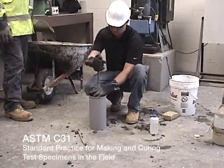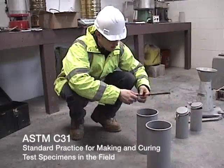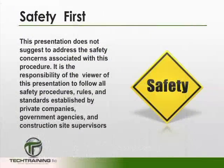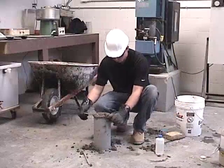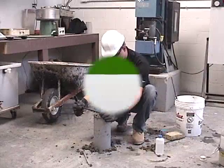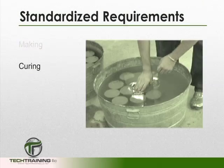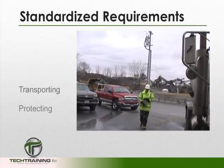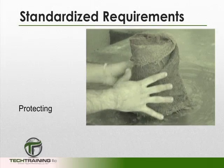ASTM C31 is the standard practice for making and curing concrete test specimens in the field. This standard is used for making, curing, transporting, and protecting concrete test specimens in the field.